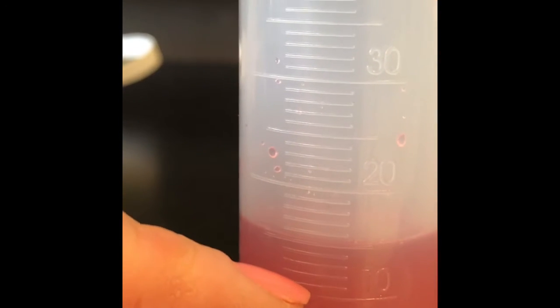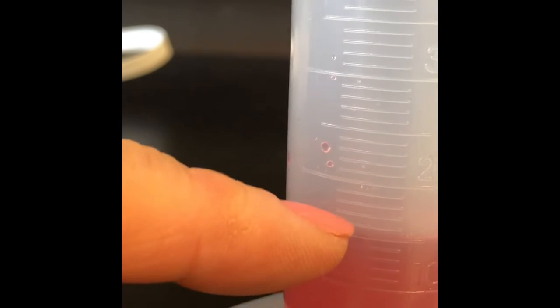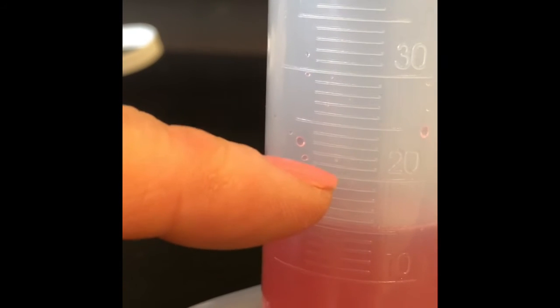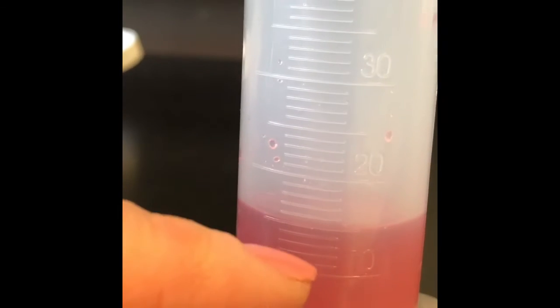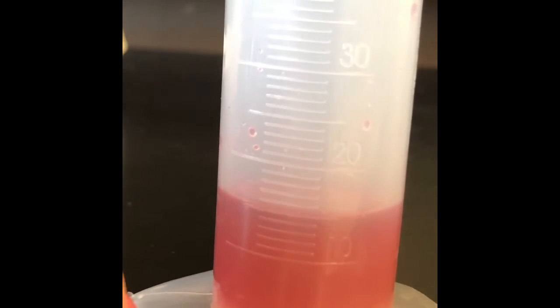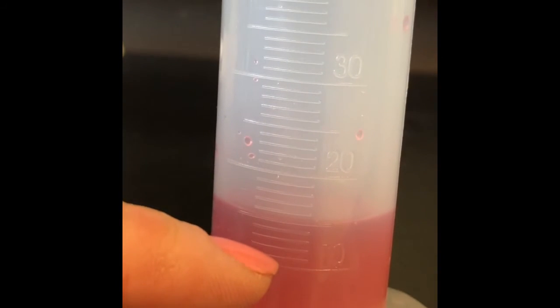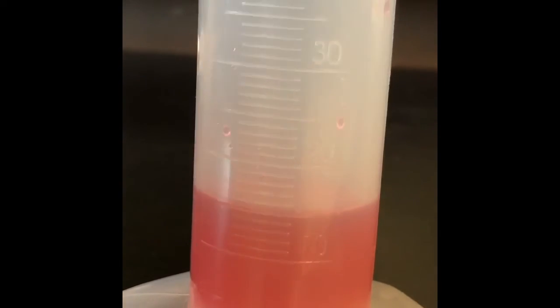Up here we see 20 milliliters. So the units of measure in between — let's count: one, two, three, four, five, six, seven, eight, nine — so there are 10 lines. Each of those lines represents how many milliliters? Pause for a moment and think about that. If this is 10 milliliters and that's 20, what does each line represent? If you said one milliliter, you're correct. So this is about how many milliliters of liquid melted from this popsicle. If you said 15 milliliters, you're correct.